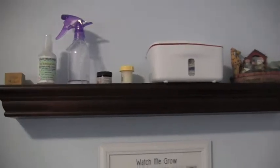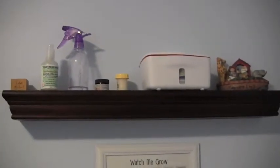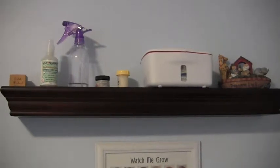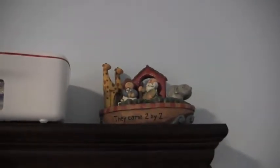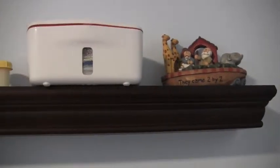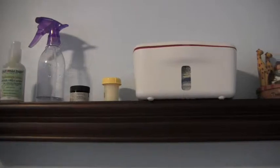Up here on this little shelf that we installed — my husband installed this — it's just one of these wall mounting shelves. We have a Noah's Ark theme in Caleb's room, so we have this little baking two by two that we were given. Caleb is 16 months and we have been cloth diapering exclusively since he was about six weeks old.